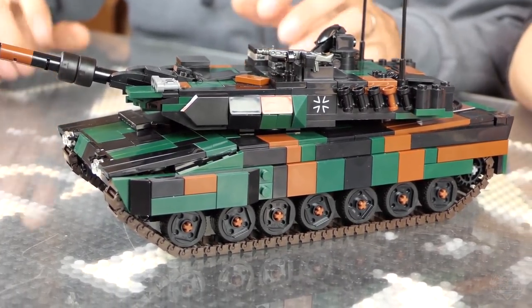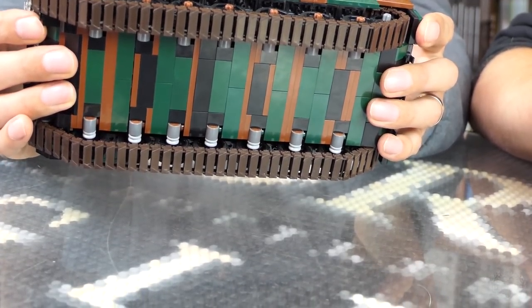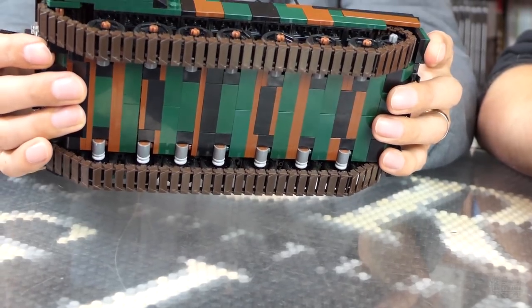Onto the kit itself — any new challenges or new techniques? Not a lot new, mostly just recycled techniques. It's a similar build to the Abrams. I did studs-forward on the bottom in order to get the wheel spacing correct. It actually has the same camouflage on the bottom — all-around brick-built camouflage. Better than the real-life thing.